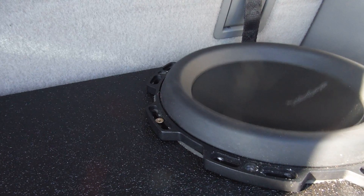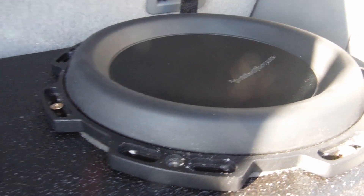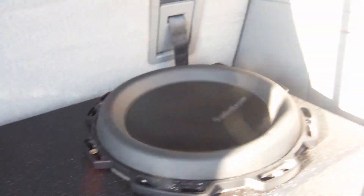It just keeps sounding a little bit odd. I think it can sound a little bit better than what it does. So I'm gonna give it a little bit more volume, a little bit more bass. We want bass — we want to see bass — so let's get this going and see what we have.